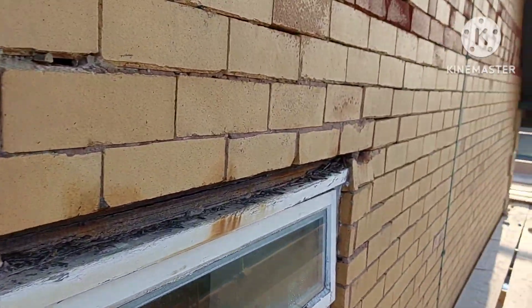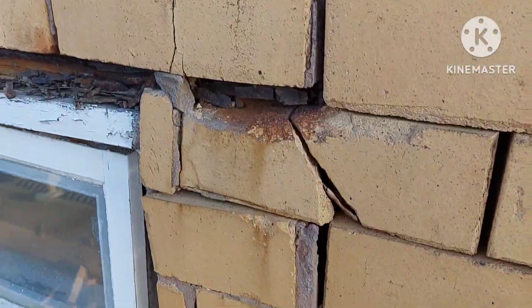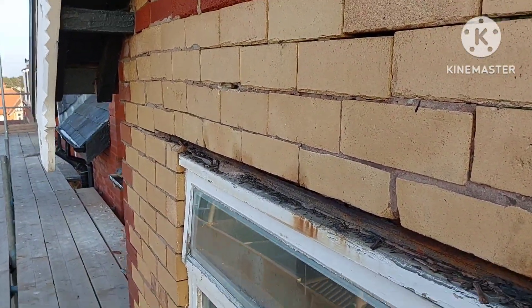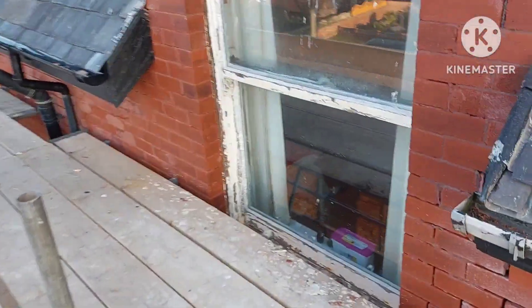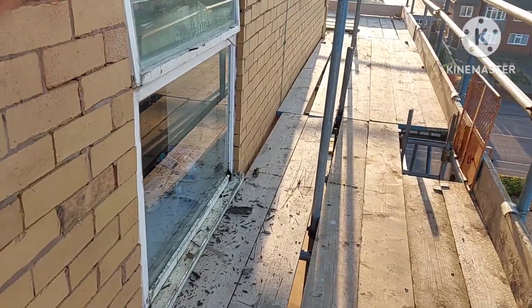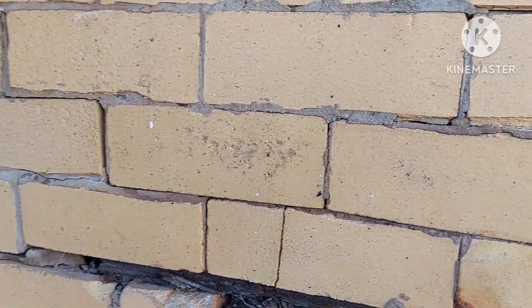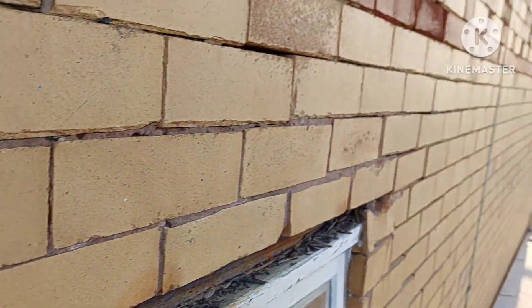Well, I thought we were done with this lintel business, but I just found another one up on the top level. It was at this stage that my heart sank when I realised there was yet another window to sort out. The brickwork is just crumbling away on this building - even this little bit under here, it's just falling apart. Years and years of lack of maintenance. So what I've decided to do with this one is to get a piece of angle iron to put in to act as a temporary lintel, so we can remove all of the brickwork below and change the lintel safely.